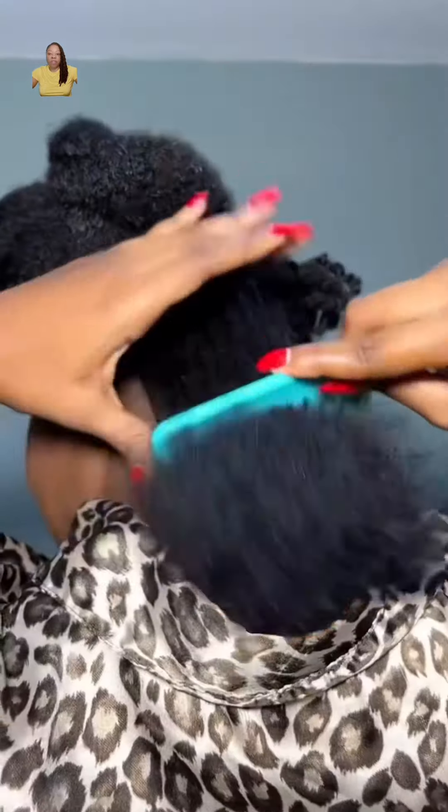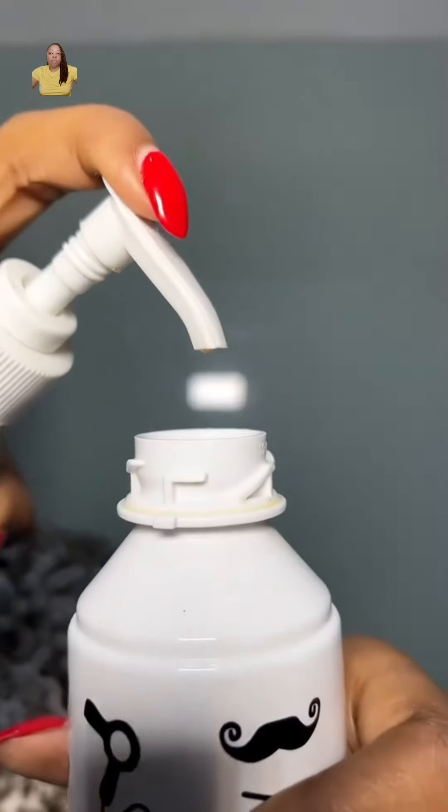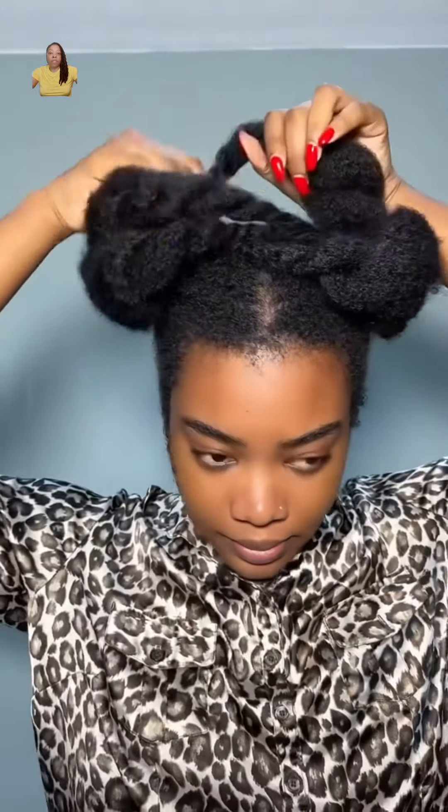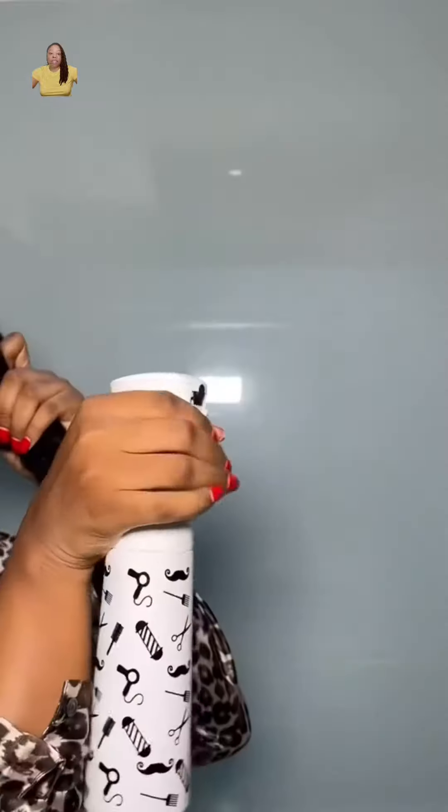Hey y'all, so I'm back with another video showing you how to detangle your natural hair. The first thing you want to do is grab some leave-in conditioner and water, put it in a spray bottle. Spray your hair — this is going to make it easier to work with.